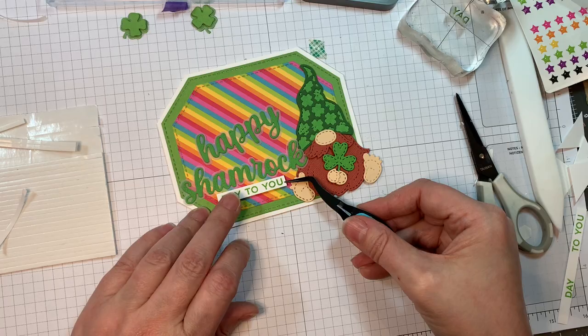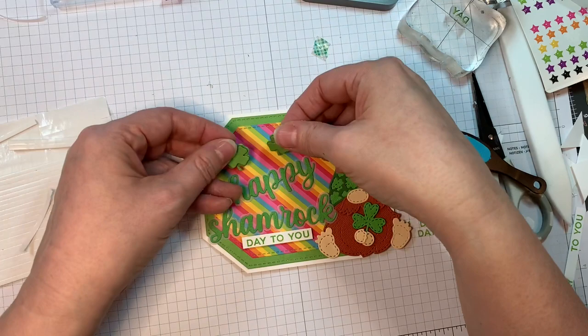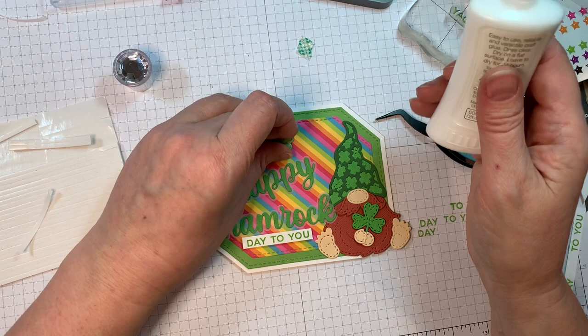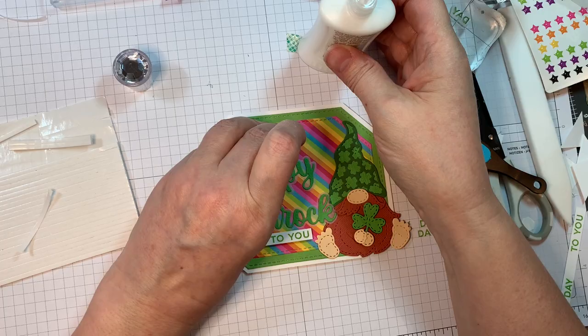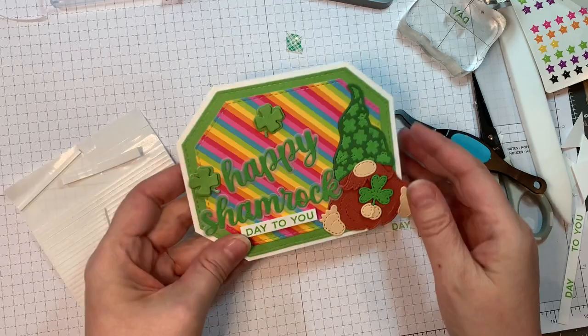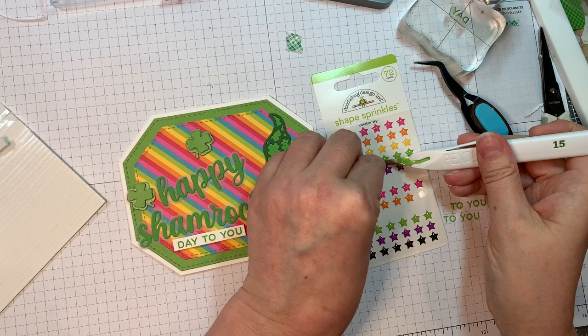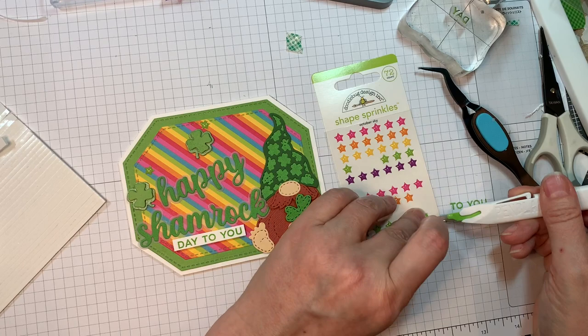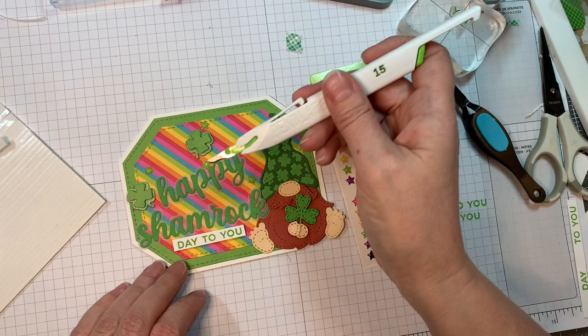I'm going to pop that underneath the shamrock so it says 'Happy Shamrock Day to You,' which is kind of fun — it makes it a nice simple card. I'll add these little shamrocks cut out using Bazille Bling, with the shiny and the matte side, using Nuvo Crystal Glue to add those to the card base. Then I'm pulling out Shape Sprinkles from Doodlebug — they'll be listed on my blog — and I'm sprinkling a few of the green ones on the background because they blend with what I've got going on.